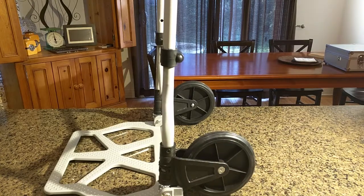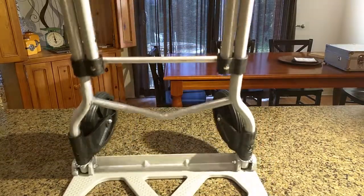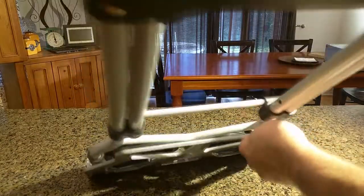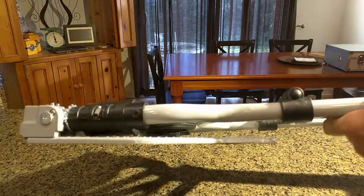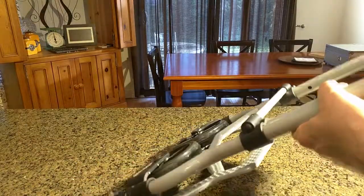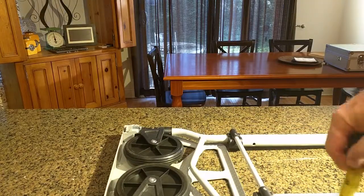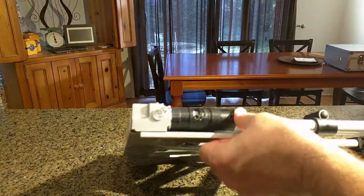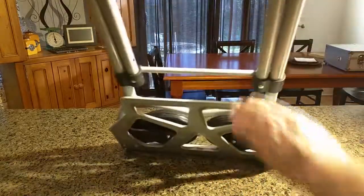Another unique thing is the way this closes and opens. When you go to close it, you notice that the wheels collapse, causing the profile to be nice and thin. If I were to measure the width, the whole width of this is about two inches thick only, which is really cool.